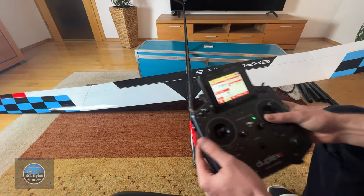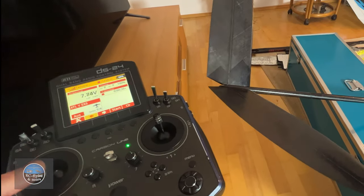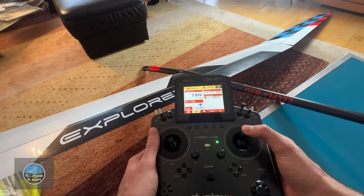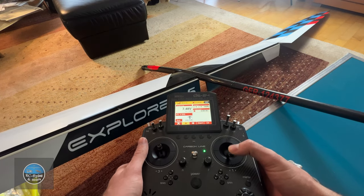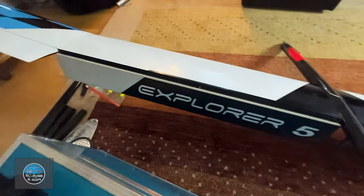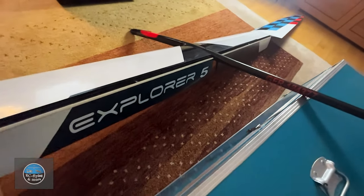On my transmitter I fly Mode 1 — throttle and aileron on the right side, elevator and rudder on the left side. I won't go into too much detail with my flying setup. For servos I use KST throughout the whole model: KST X10 on the flaps, X10 Mini on the ailerons, and X08 servos on the V-tail.